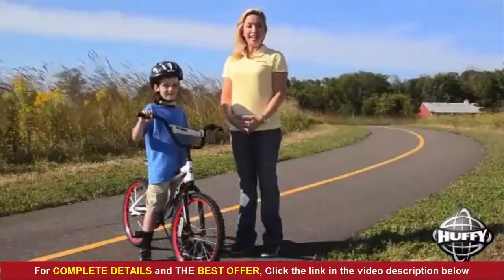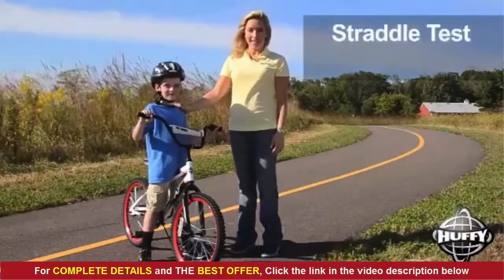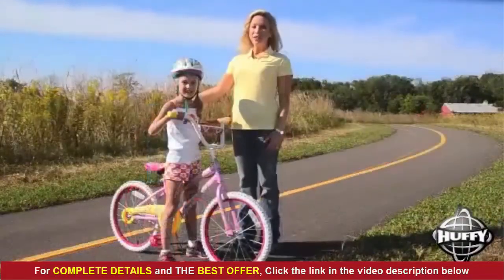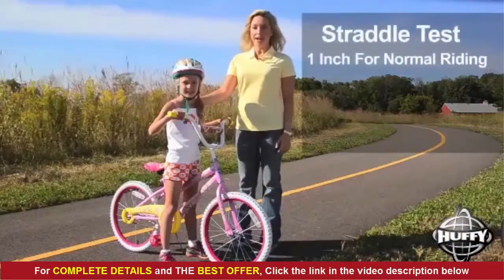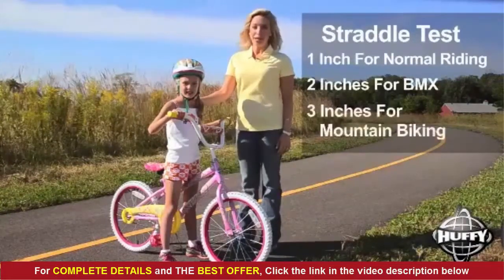To select the right size, ask your child to do a straddle test while wearing shoes for biking. There should be one to three inches of clearance for a boy's bike. For a girl, consider where the top tube would meet the frame if it were straight. One inch of clearance is fine for normal riding; for BMX, you want two inches, and for mountain biking, three inches.